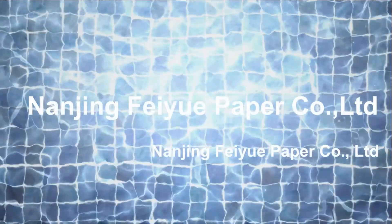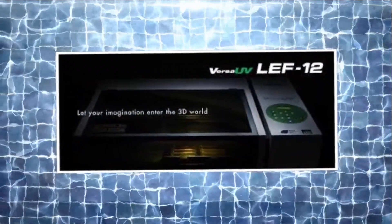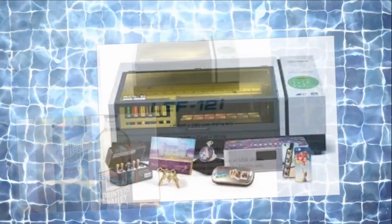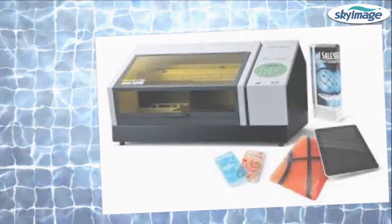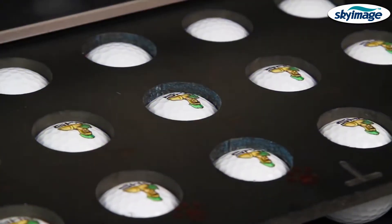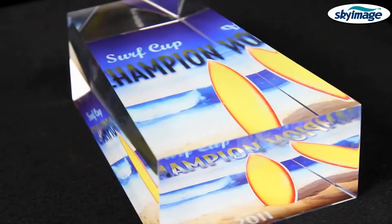Thank you for joining us. One of the most advanced and affordable benchtop UV printers in its class, the LEF12 prints directly onto a vast array of substrates and three-dimensional objects, including giftware, awards, packaging, promotional, and industrial products.